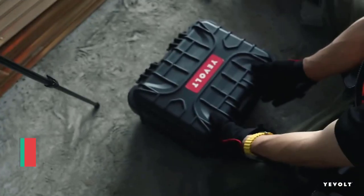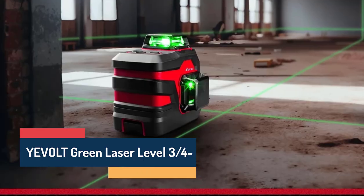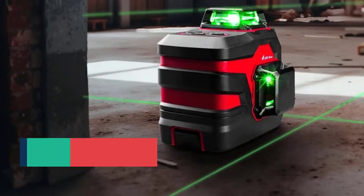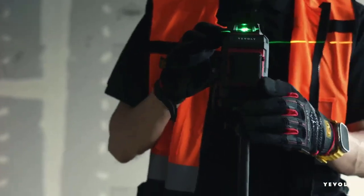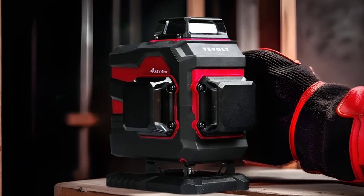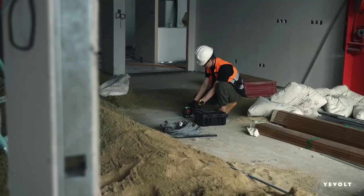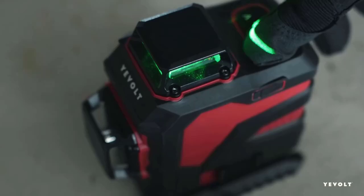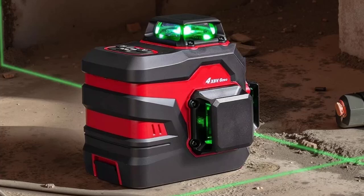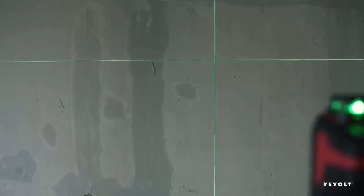Number 3: YVOLT Green Laser Level 3D/4D 12 and 16 Lines — YVGLL-4XS Series. Achieve perfect alignment and precision with the YVOLT YVGLL-4XS Series Green Laser Level, designed for both professional construction projects and DIY home improvement. Featuring 3D/4D 12 or 16 laser lines, this device provides 360-degree horizontal and vertical coverage, ensuring flawless leveling, alignment, and measurement for walls, floors, ceilings, and tiles.